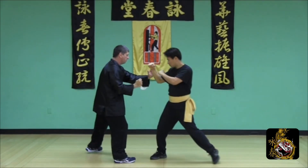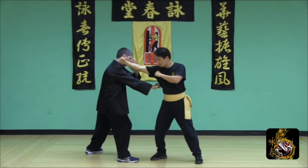Defend the straight punch using a half side step with a rear hand poxal and apply a number five strike to the body.